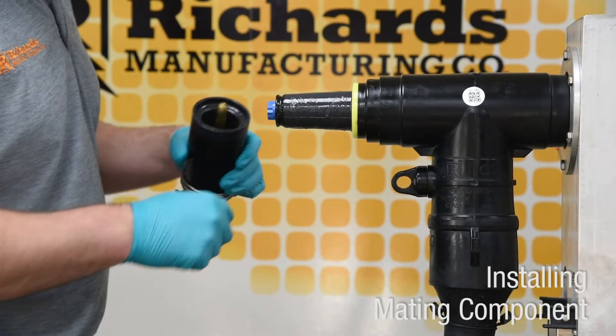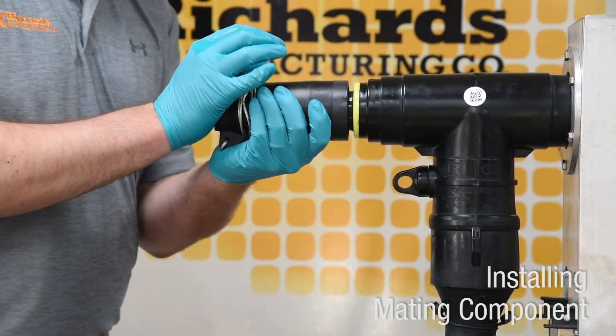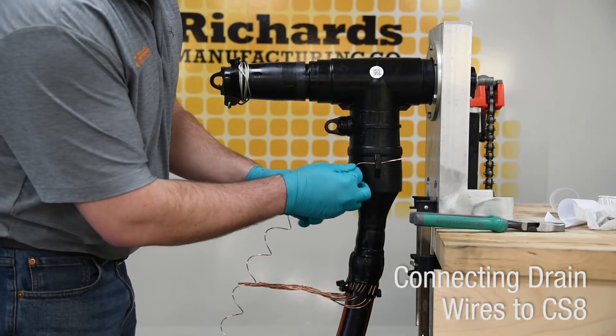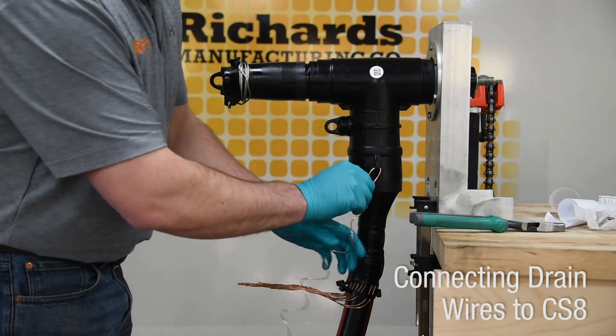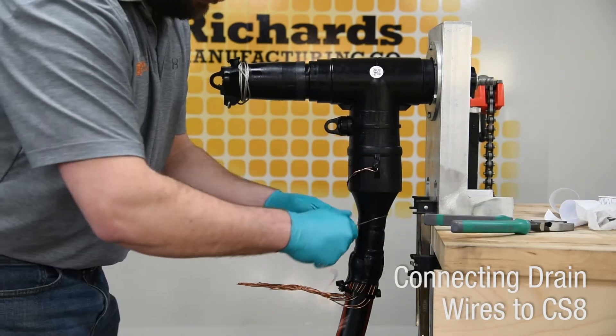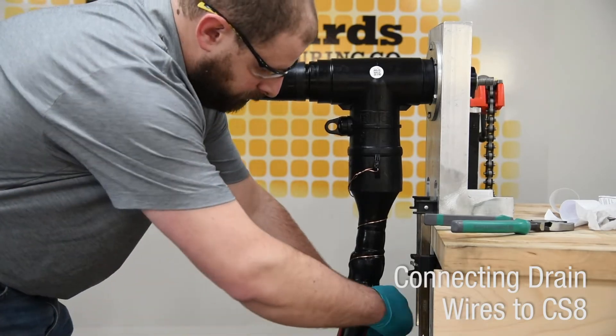Install the mating component on the load break interface of the CS8 using the instructions provided with the mating component. Install a bleeder wire into one of the available grounding eyes on the CS8. Install the metallic shield of the cable according to appropriate or approved practice.